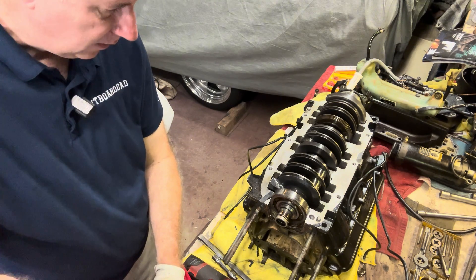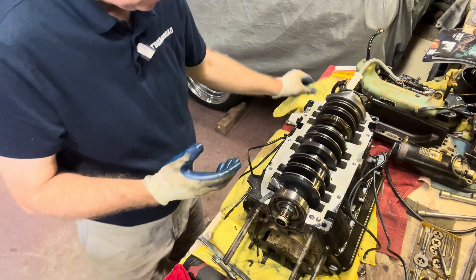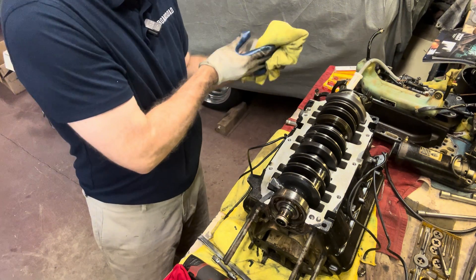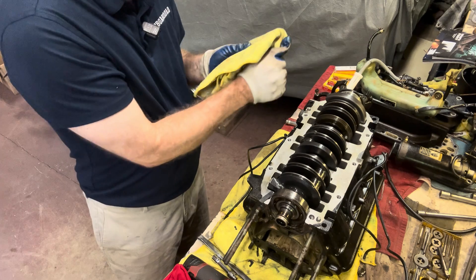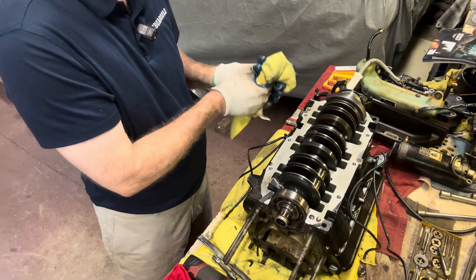Right now as I look at my crankshaft, I don't see any damage. I'll spin it over and put my cheater glasses on to look a little deeper, but right now I'm not seeing any damage — they all look really nice. Next, we're going to get the crankshaft out and check our main bearings.